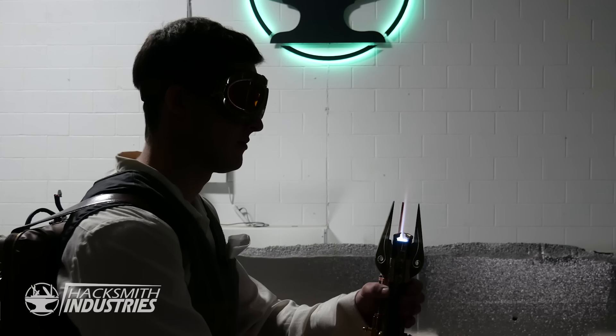Alright, cut! Time for the ultimate test — lightsaber versus lightsaber.